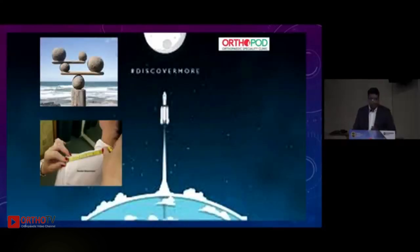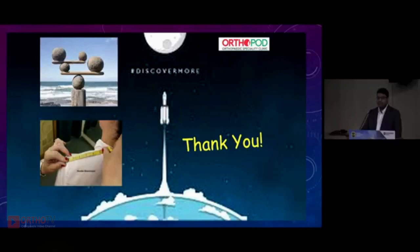In conclusion, it depends on what problem we have on hand. It needs to be assessed where the bone stock is and what the patient requirement is — that is how you select your stem. Thank you for your patient hearing.